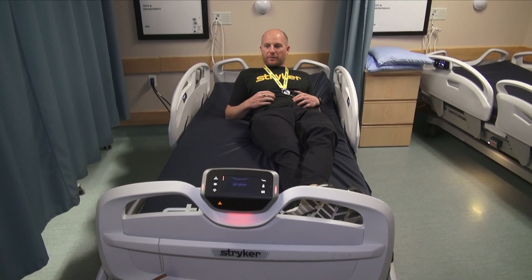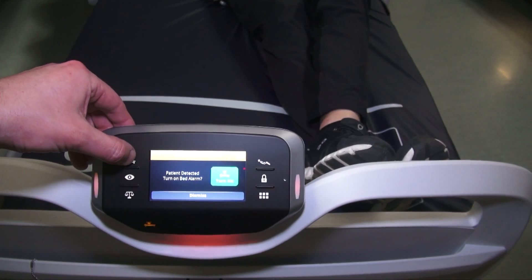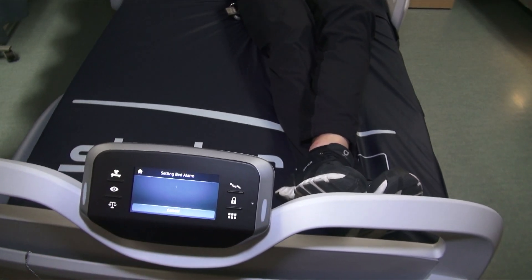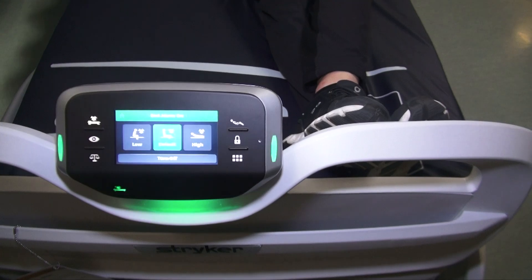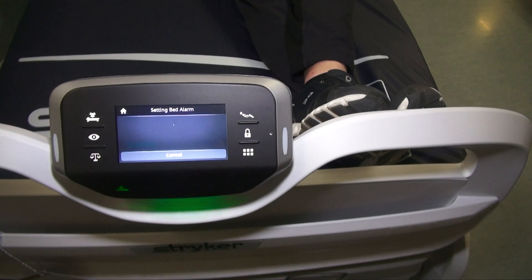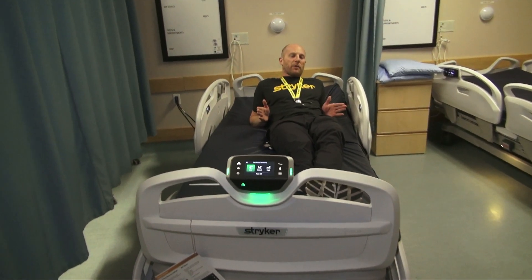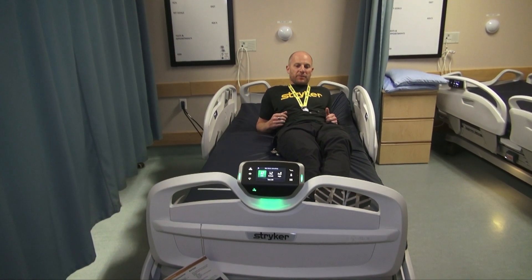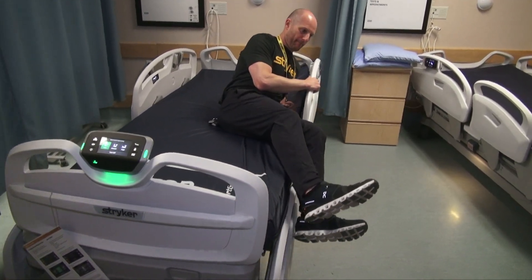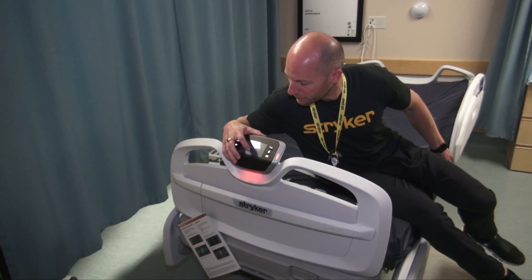We'll show you the lower sensitivity zone. Turn it back on and tap the lower sensitivity zone. In this mode, I'm going to be able to get all the way to my feet. This is more about wanting to know if a patient is out of bed versus catching them in the process of getting out.